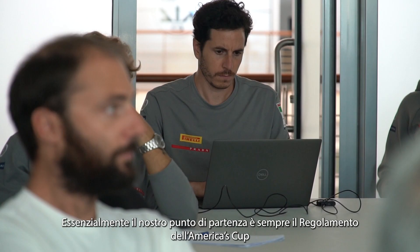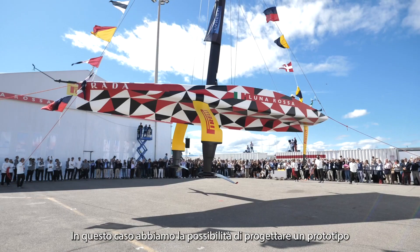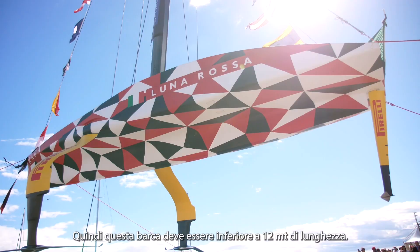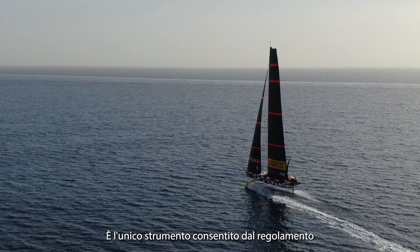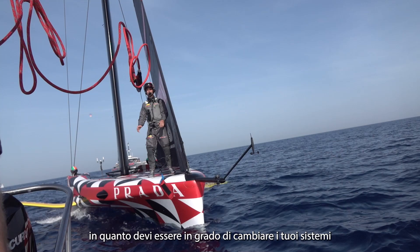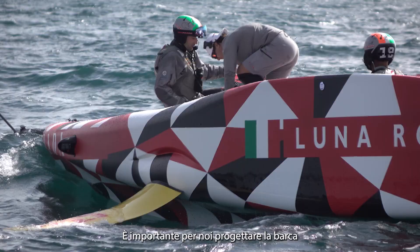Our starting point, as always in the America's Cup, is the rule — those are the lines that define the playing field, what you can do and what you are allowed to produce in order to develop your racing boat. In this case you can design your own prototype called the LEQ-12, which is a length equivalent smaller than 12 meters, so this boat has to be below 12 meters of length overall. This LEQ-12 is basically the most important tool that we have — it's the only tool the rule allows you to have, and in it you must be able to change your systems and really play with what you have.